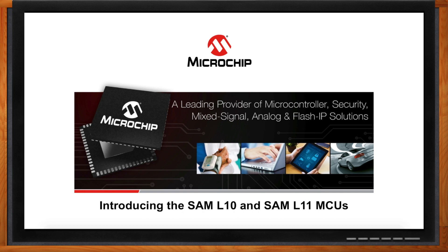Hi Ram, thank you so much for joining me. We're here to talk about three cornerstones of a lot of designs today: security, low power, and touch. We're excited to share our latest 32-bit MCU family, SAML-10 and L11, that brings innovation to security, low power, and touch applications.